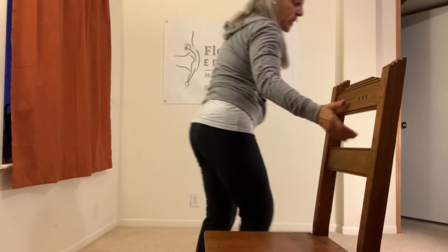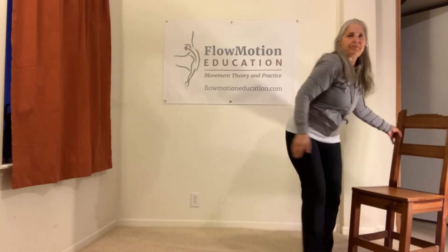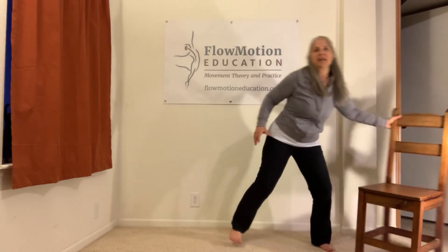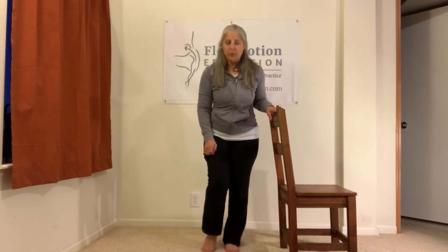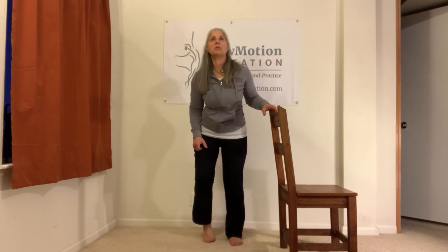Then we're going to experience it standing up so you feel it weight-bearing. We're going to do one foot at a time — you can hold on to a chair if you want. We want to take balance out of the picture, so just a one-finger touch on the back of a chair. Lift the heel and really feel — I'm on the big toe ball, there it is. Where's that little toe ball? It's an awkward position, but just for a minute.